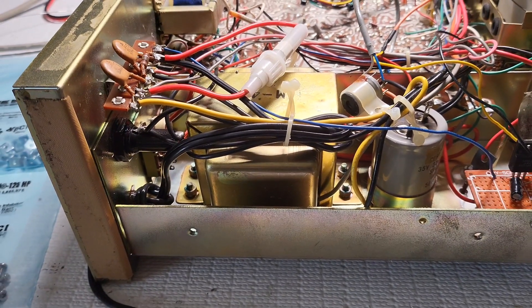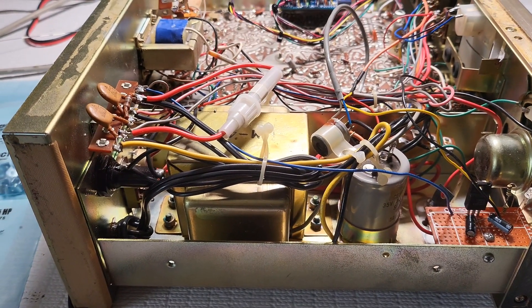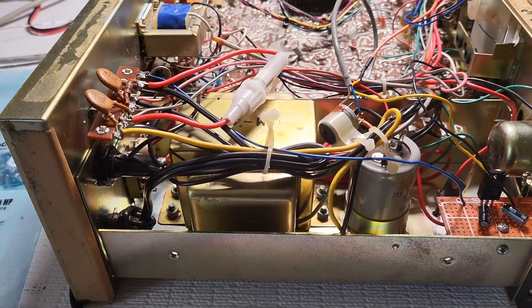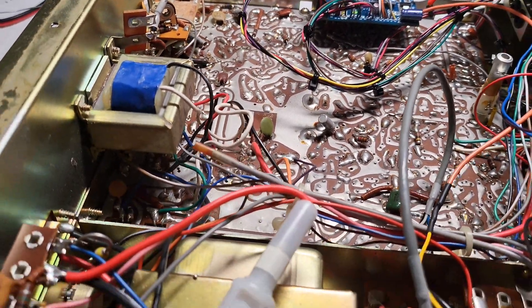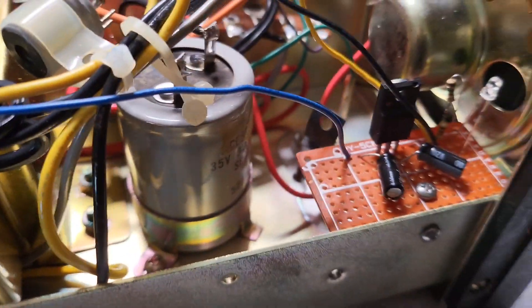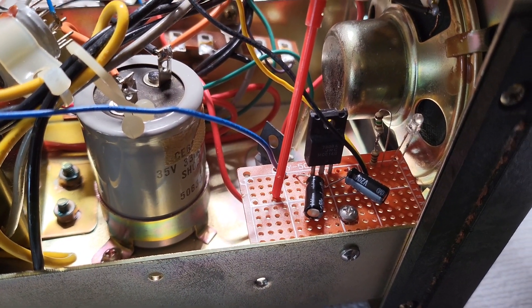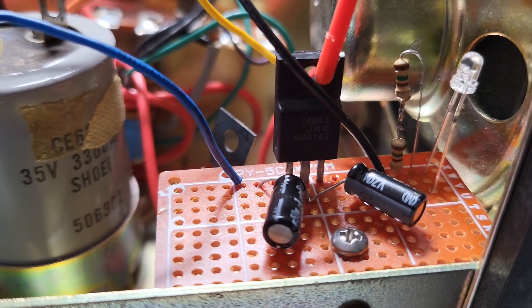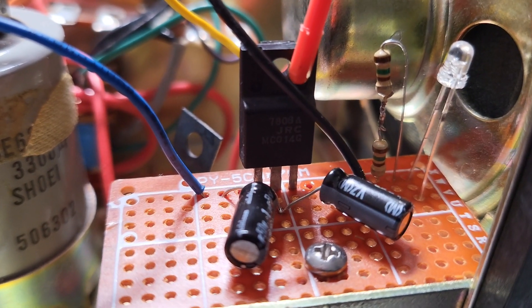After messing around trying to bring this voltage back down to an acceptable level for the DDS VFO, I came to the conclusion that it's better to regulate the voltage going into the actual DDS VFO rather than trying to regulate the whole radio. On some prototyping board I made a simple 8-volt voltage regulator. The blue wire gets almost 15 volts and comes into the 7808 voltage regulator.